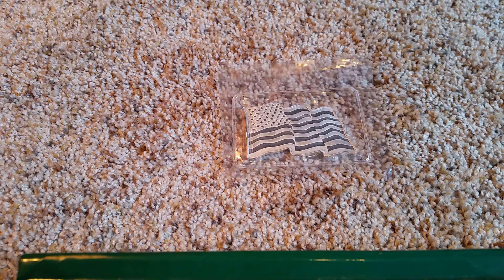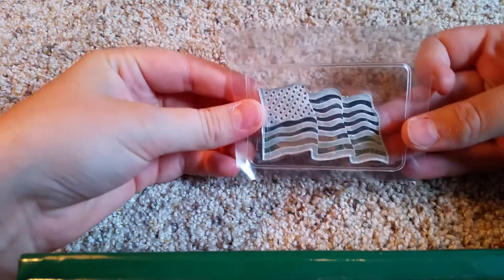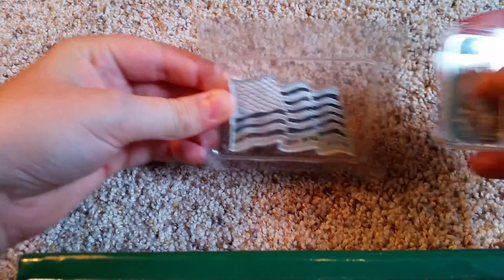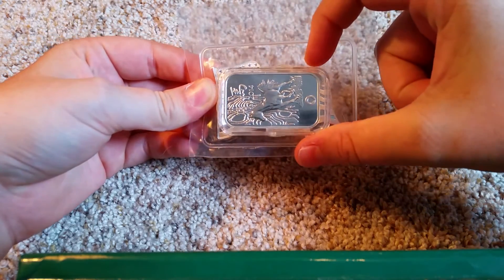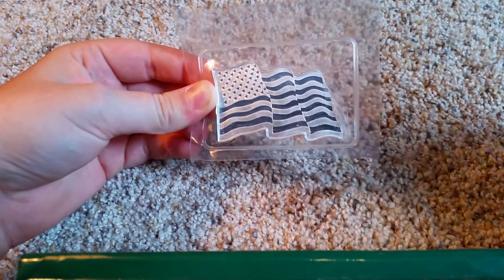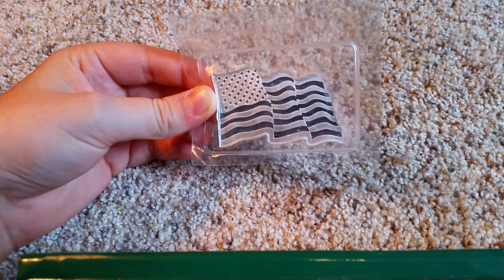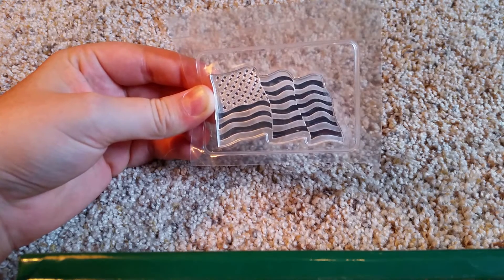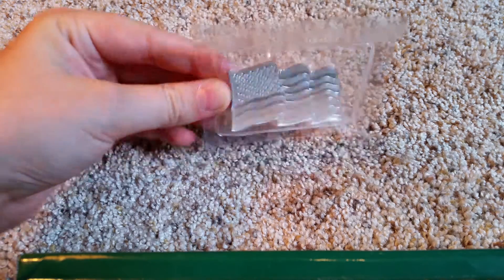I also wanted to say something about this bar — I really like it. This is the other bar I have and it's kind of the same size. I really didn't know how they were going to pull off the whole wavy flag, and it really looks 3D just the way they have the colors alternating in the bands. I really like it.